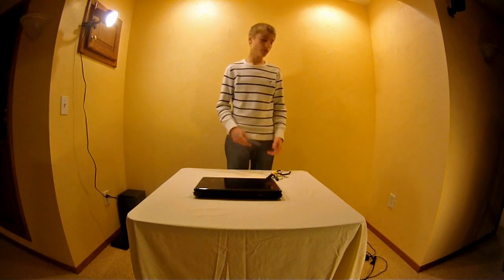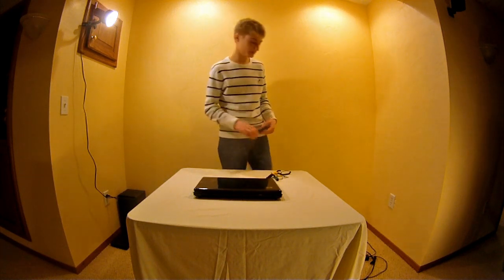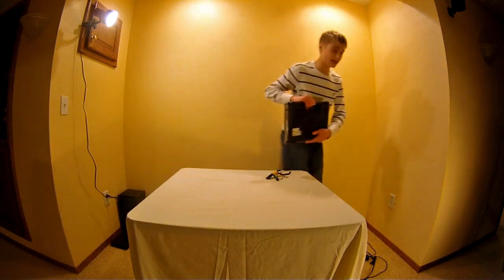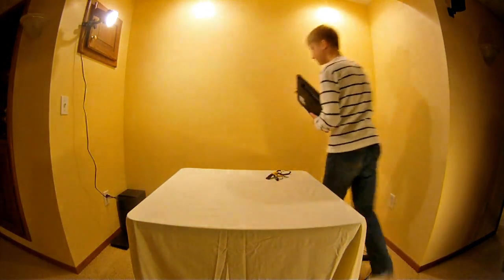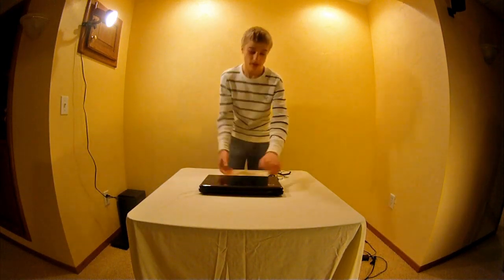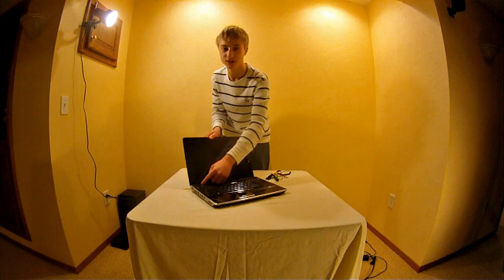Now before we start, remove the battery and any external power source that could be charging the computer. We don't want to be taking this thing apart and getting shocked when we're trying to mess with the components. The battery can be removed by sliding this little panel. After that, open up your computer and press the power button a few times. This makes sure that all the energy is discharged from the system.